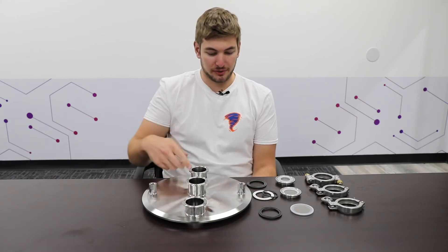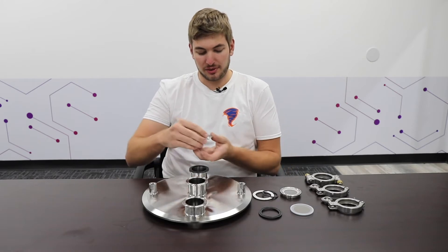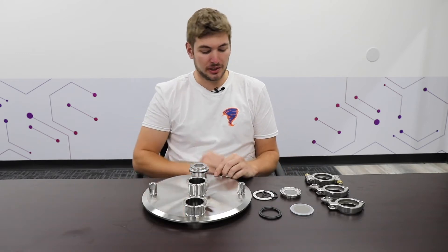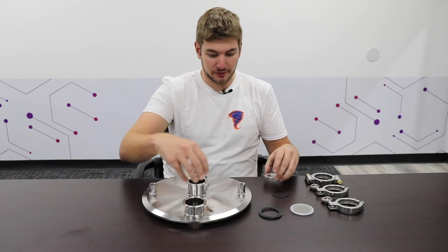Every sight glass is compatible with a 2-inch tri-clamp ferrule. The first option you have is a gasket — you have to pick the one for your application. The sight glass goes on just like this, and then you put a clamp on it. All three sight glasses go on very similarly.